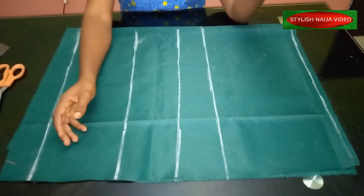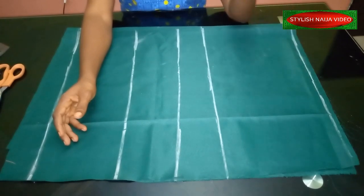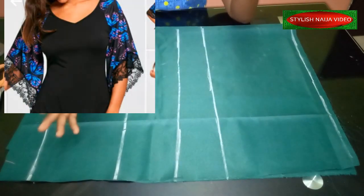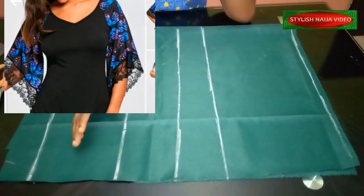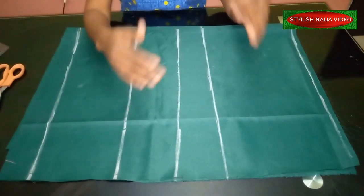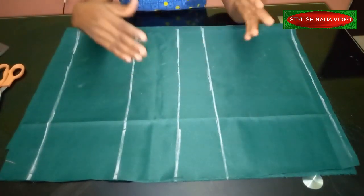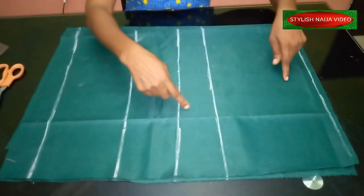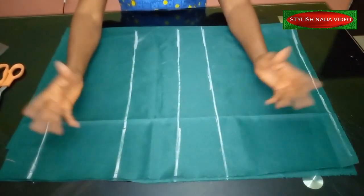Today we are going to be doing a very quick and easy tutorial. I'm going to be calling it how to cut a raglan sleeve blouse. For those of you that don't know what a raglan sleeve blouse is, you can see the picture up there. The sleeve actually cuts through the neckline — those dresses where the sleeve just cuts through the neckline, that's a raglan sleeve.